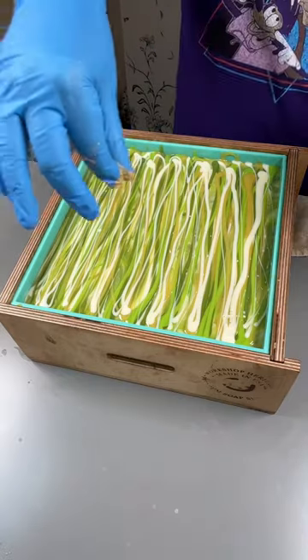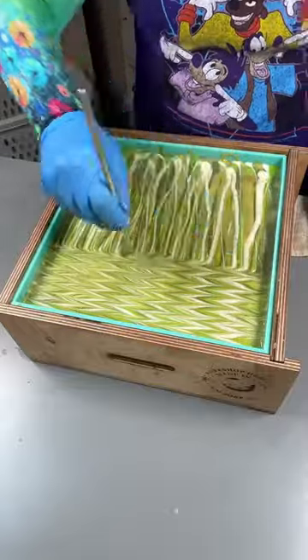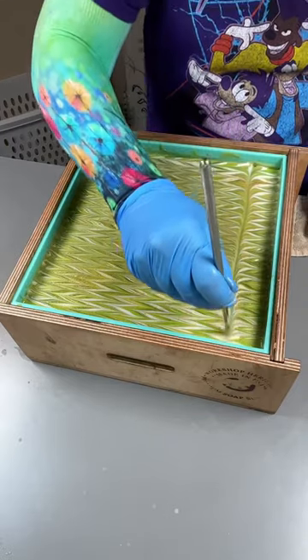Here we are just spritzing the top with some gold and putting some little shimmer on top. Gorgeous. Fun fact about the green is that it likes to turn this muddy, barfy color before it sets up and turns back to its normal color.